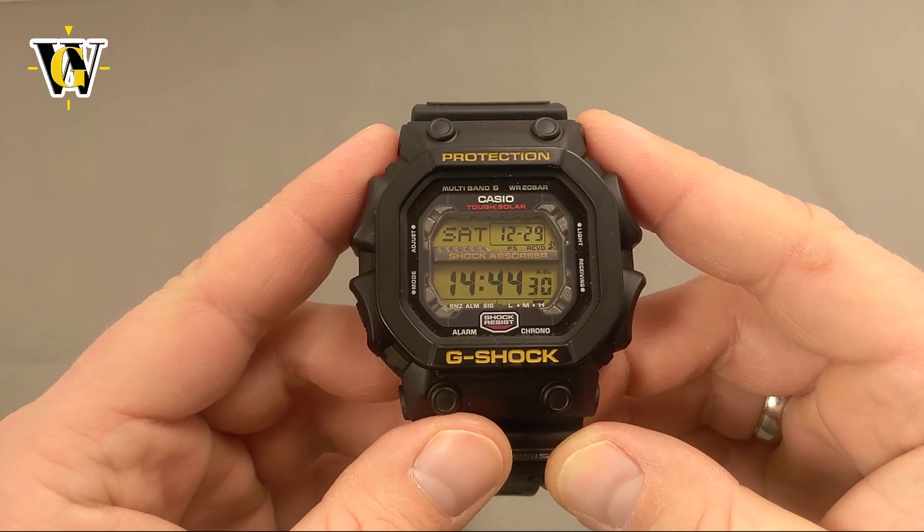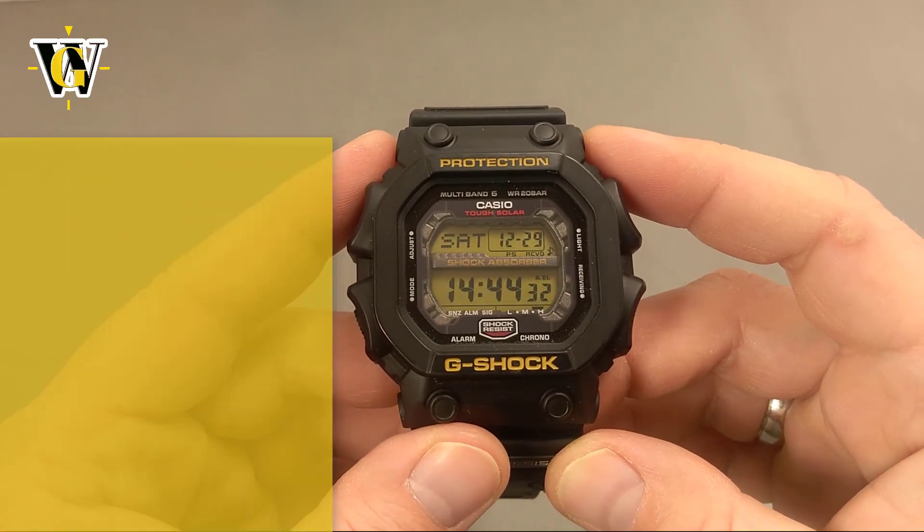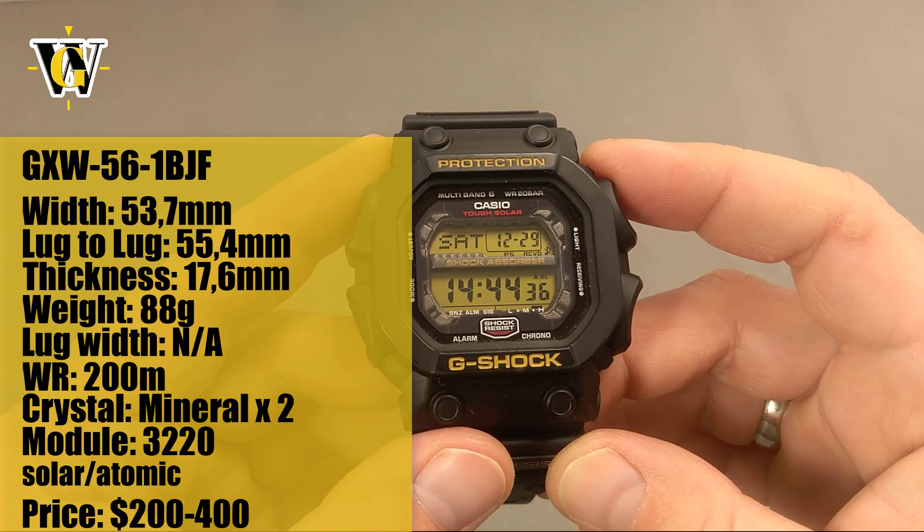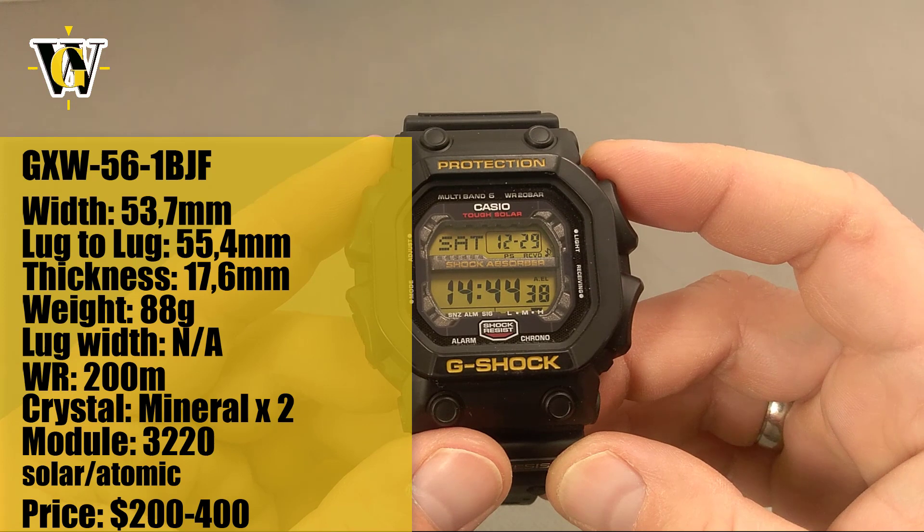Hi and welcome to another WatchGeek video. Today we get to spend some time with the so-called King G-Shock, the GXW56. I will also be doing a tutorial on this, so stay tuned for that video as well.